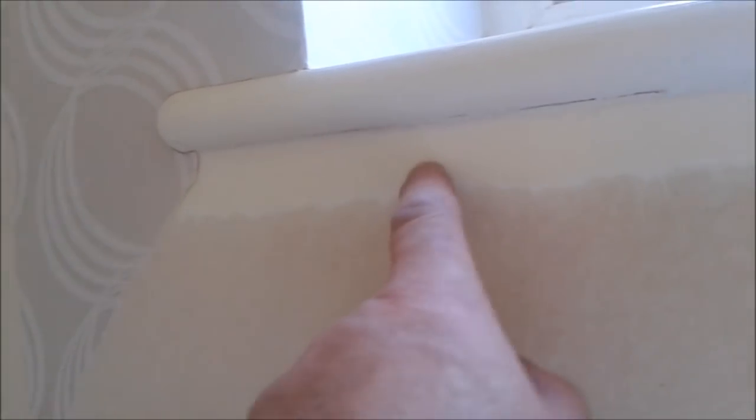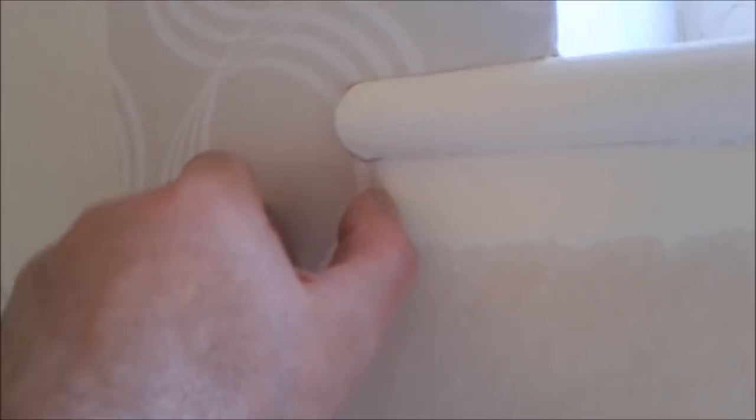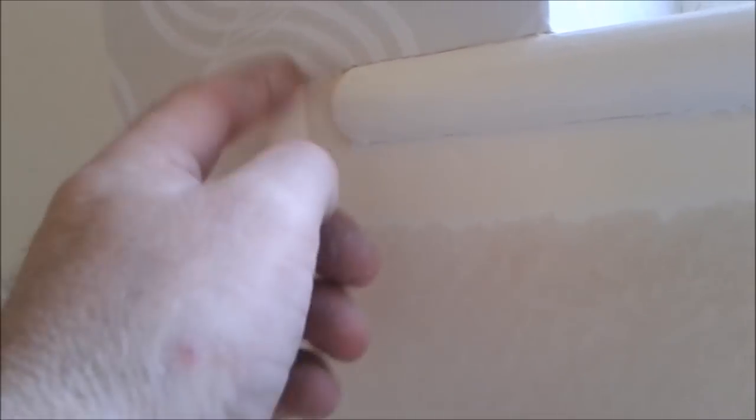There's a crack in the corner down the paper there — that was a waste of time. And before you do any papering, any of this gloss work or any paint on the surface needs to be deglossed and keyed for your paper to stick.